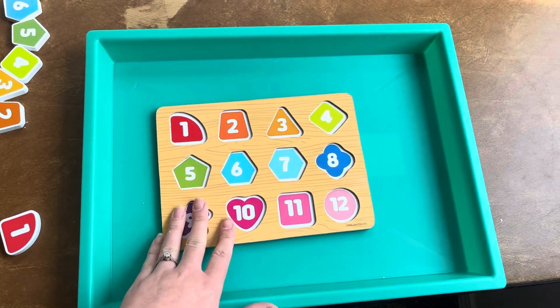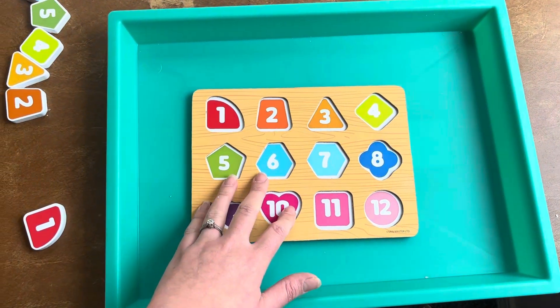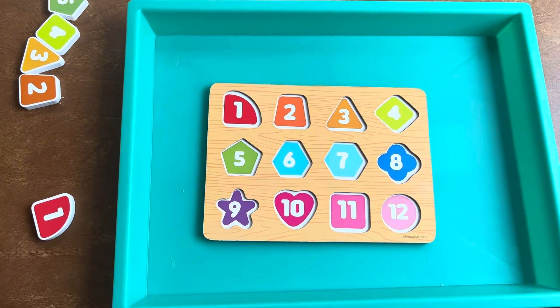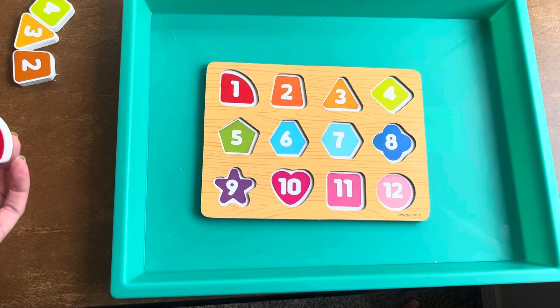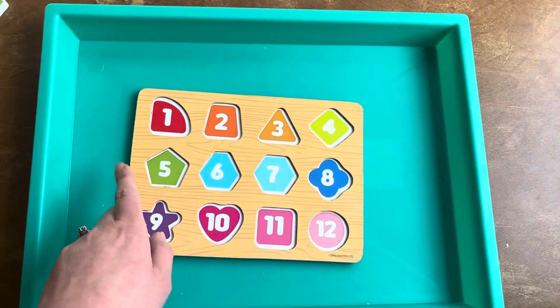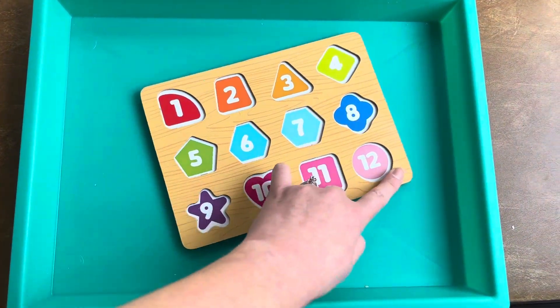There's a variety of puzzles you guys can do and explore as you go along, as he gets more familiar with each one. He does well so far working one piece at a time from top left to right, working his way down — so working left to right from top to bottom.